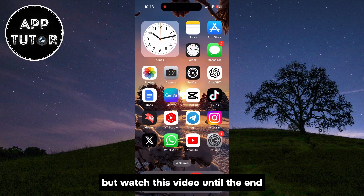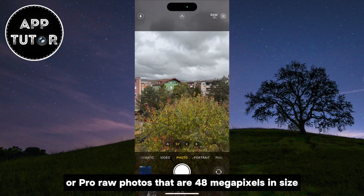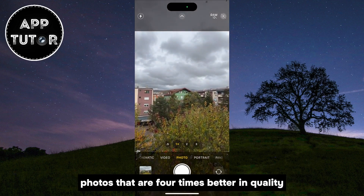I'm going to show you how you can take JPEG or ProRAW photos that are 48 megapixels in size, and you'll have photos that are four times better in quality.